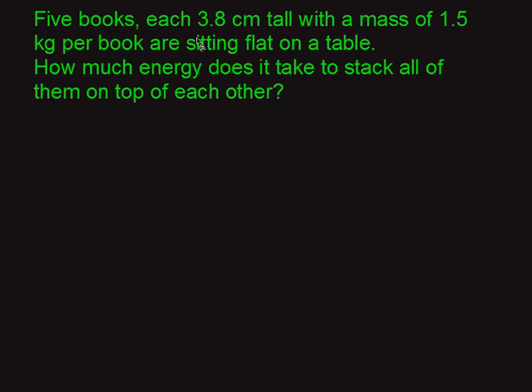Five books, each 3.8 centimeters tall with a mass of 1.5 kilograms per book, are sitting flat on a table. How much energy does it take to stack all of them on top of each other?